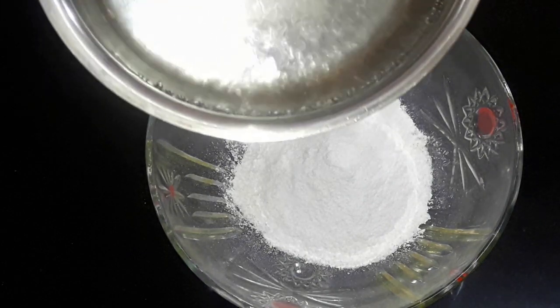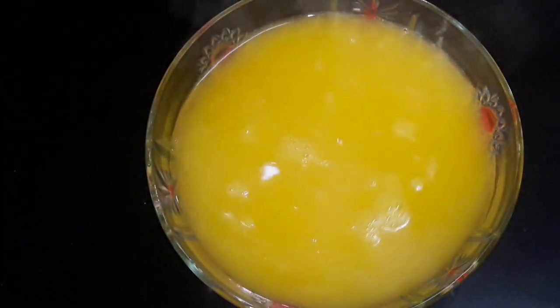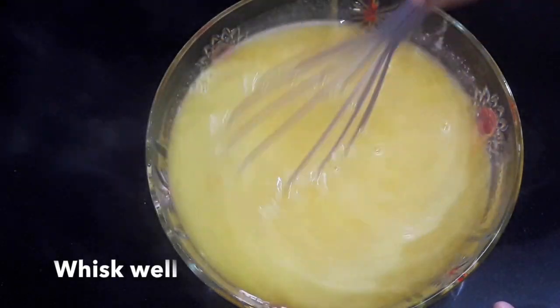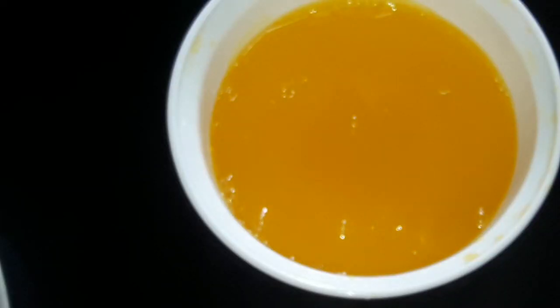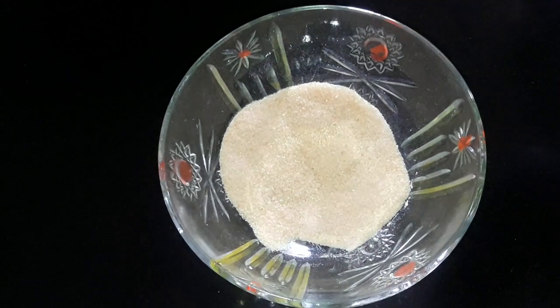Now in the same way we will prepare the yellow jelly — mango jelly. The procedure remains the same: put 500 ml of boiling water and mix well. Refrigerate it for 30 minutes. Here, instead of yellow you can even use other colors like green.